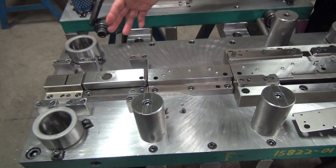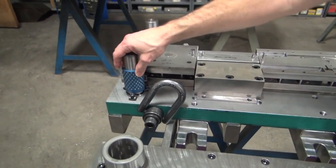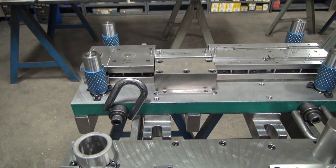This particular tool on the die set end of it, we've got roller bearings that fit in the bushings, and their job is to keep this thing nice and accurate every time it comes closed.